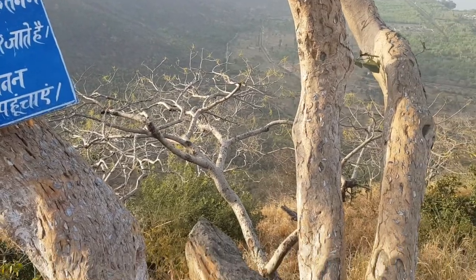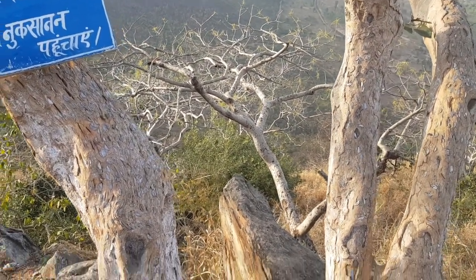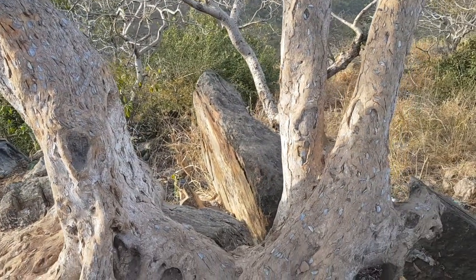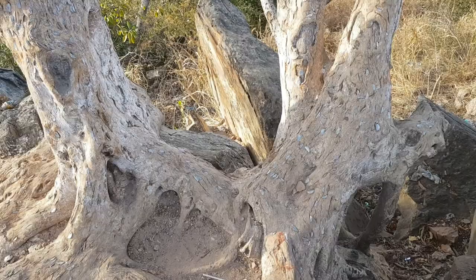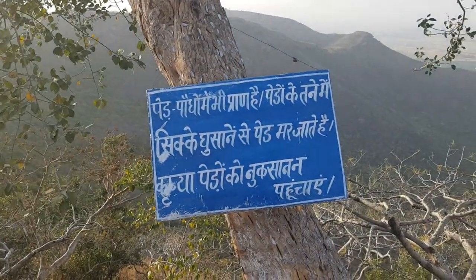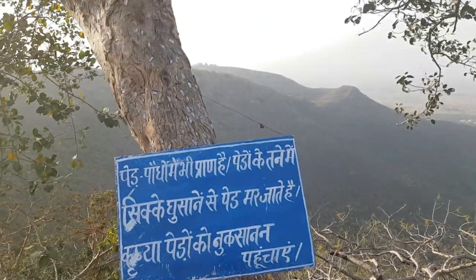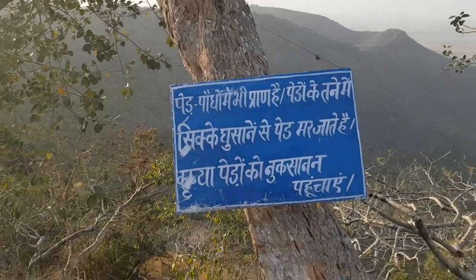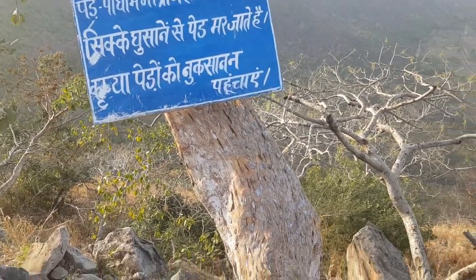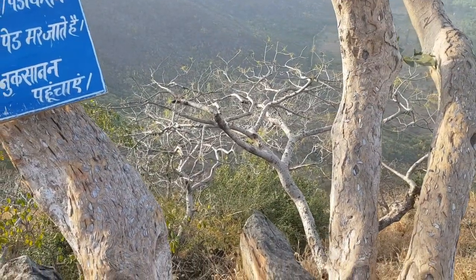I was just kidding! I am currently at Vishwasanti Stupa at Rajgir, and I have spotted this really strange tree where people have inserted coins inside the bark. There is a board which states that it is injurious to the health of the plants and they die because of it. But I believe this may be due to some Buddhist tradition that people are inserting coins inside the bark of the trees. So this is at Vishwasanti Stupa, Rajgir.